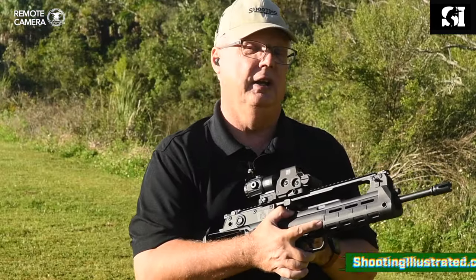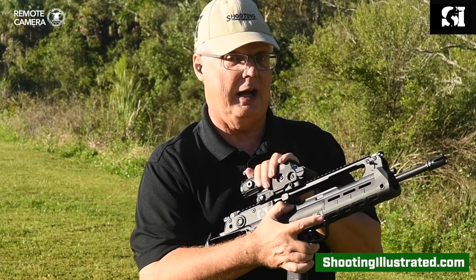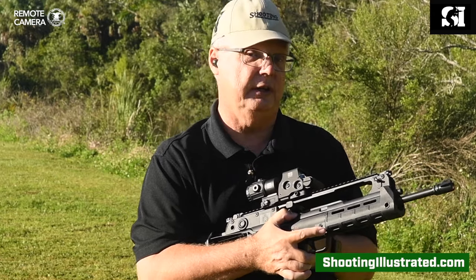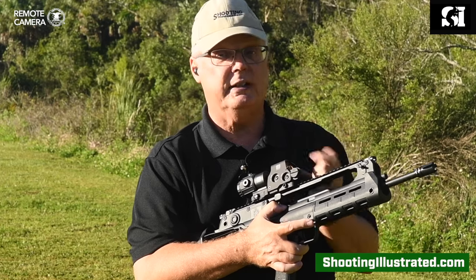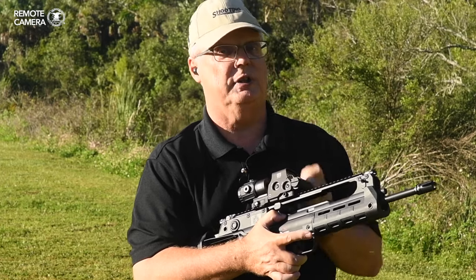Thanks for watching. For more information on the Springfield Armory Hellion rifle or either one of these EOTech optics, be sure to visit ShootingIllustrated.com. If you could, like this video and subscribe to this channel, because we do a lot of these videos and we don't want you to miss one. We'll see you later.